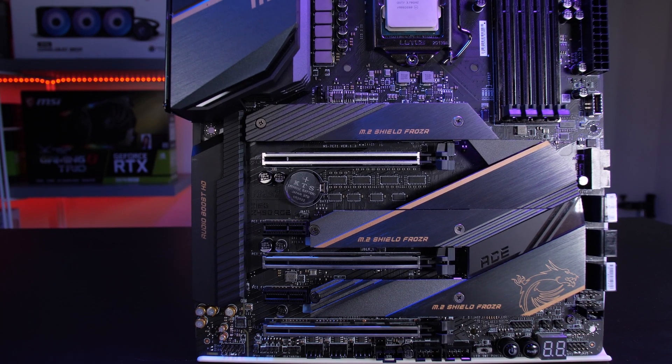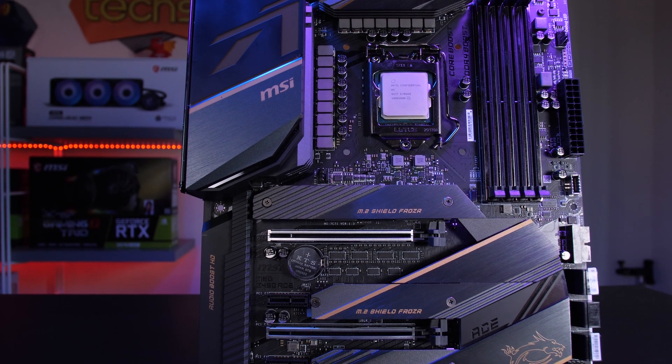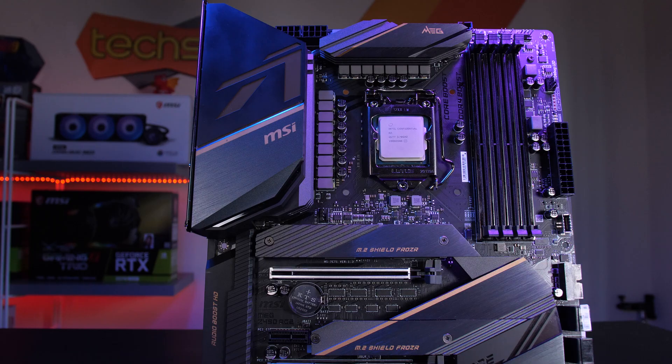A quick summary: the MSI MEG Z490 ACE is an enthusiast offering, notably having a best-in-tier VRM solution which is perfect for overclocking. It features steel armor for all the slots, is SLI and Crossfire-capable, has Lightning 20G USB Type-C, and what MSI is calling chest armor on the back providing rigidity. A very good choice for a motherboard.